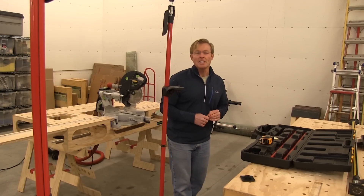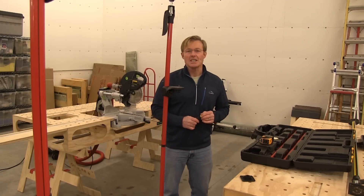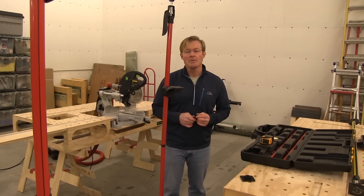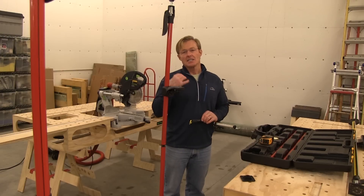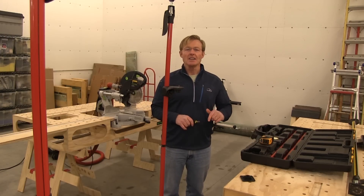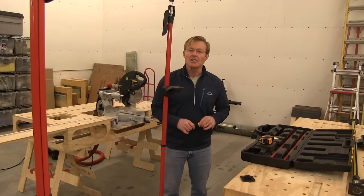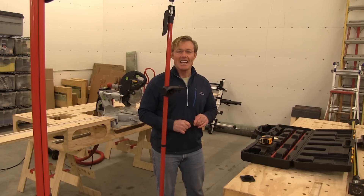If you like these tool tip videos, be sure to subscribe, but more importantly share them with others. If you want workbench plans to build one of my workbenches, there will be a link in this video — click on it, place your order, and you'll get an email with a link to download your PDF plans. Thanks for taking the time to watch. Have a great day.